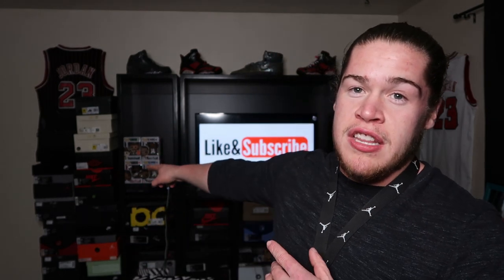Yo, what is up YouTube, it's your boy Breezy Kicks aka the Sneaker Fiend. Before we get into the sneakers, make sure if you haven't done so already, you subscribe and hit that little bell down below so you can stay notified of all my videos. I do sneaker reviews, on-foot videos, sneaker customs — anything to do with sneakers. Also getting into the pop game, so if you're into those, subscribe. Let's get into this video.